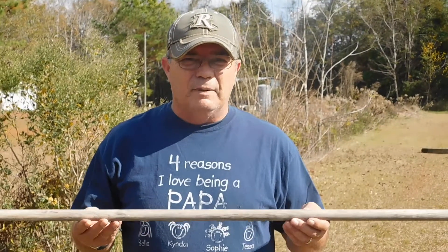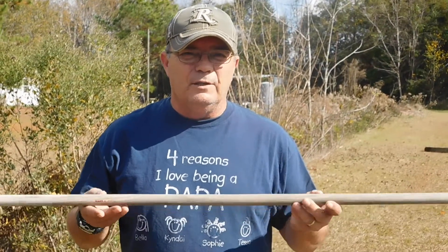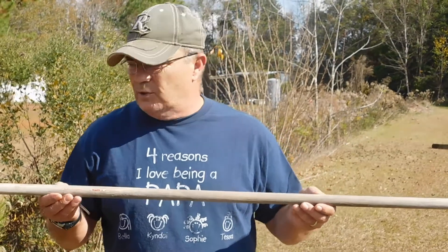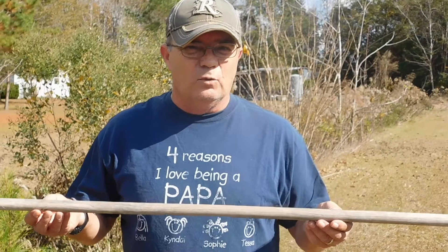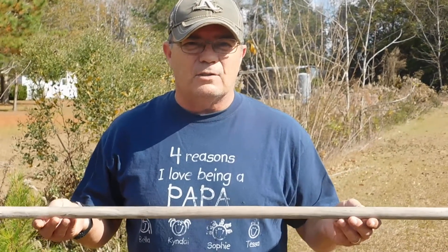This team activity is balancing stick. What you do is you line your team members up across. I'm using an old broom handle, but you can use a piece of bamboo that you can get from your local home furnishing and deck store.